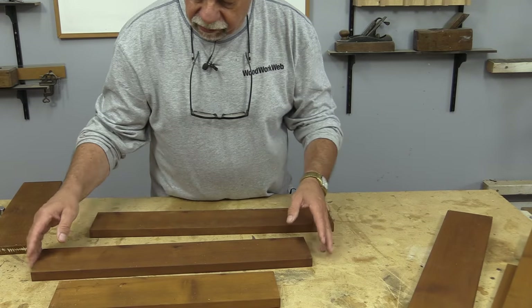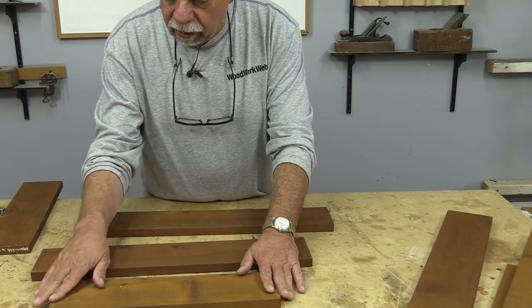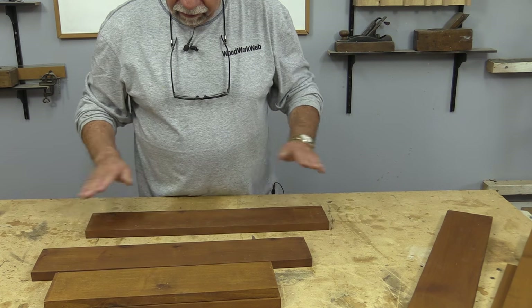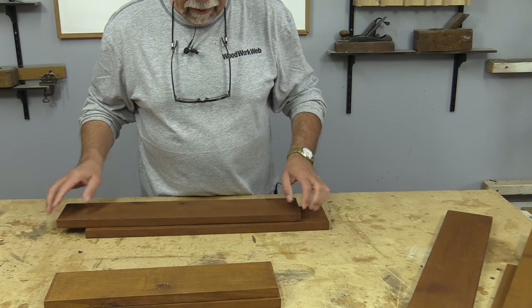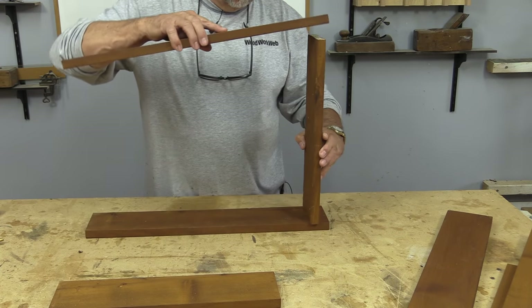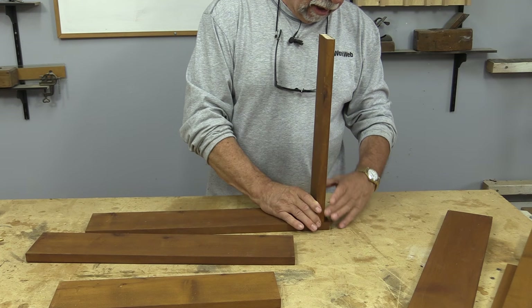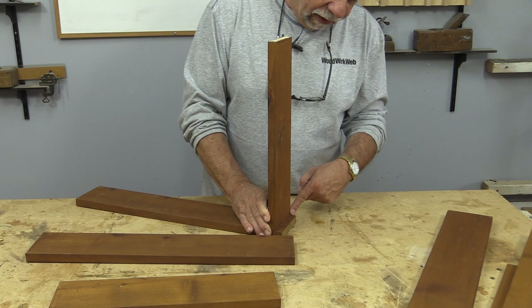We've finished all our pieces — I've got an amber dye on here and one coat of Osmo. Now this is the bottom, this is the top shelf, and I want to put the uprights like that, but I want these uprights to be offset by a little bit because I want a little bit of a reveal on the side here.